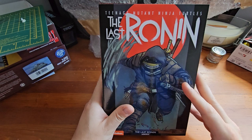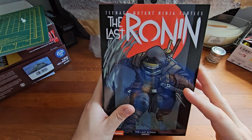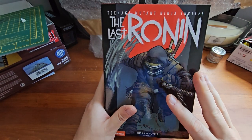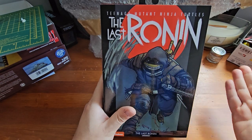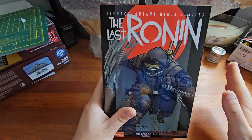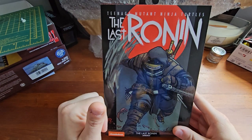There will be spoilers for the Last Ronin graphic novel. If you haven't read it, you may want to stop watching this video and go read it so nothing's spoiled for you. Otherwise, let's get into this.